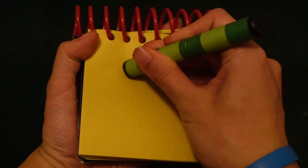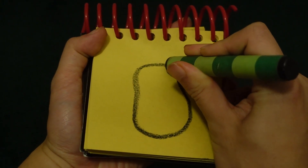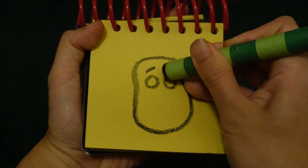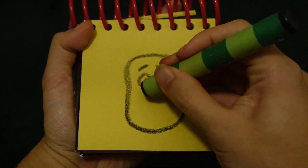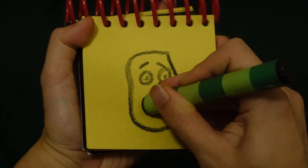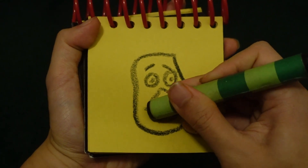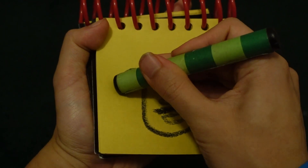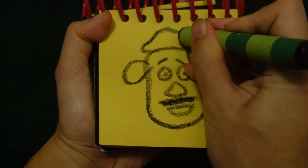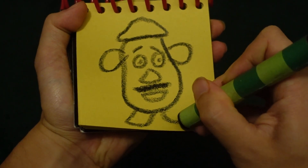Let's start by drawing his body. His eyebrows. His eyes. Nose. His mustache. His mouth. His ears. His hat. His feet.